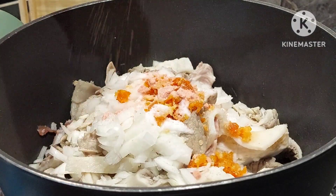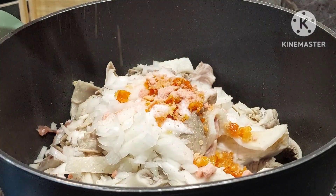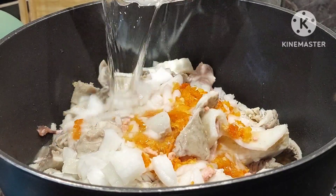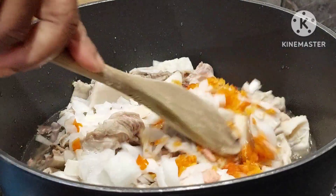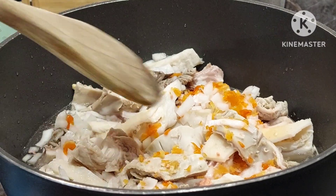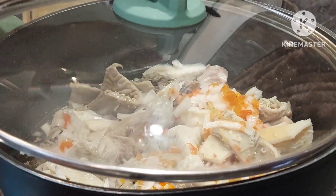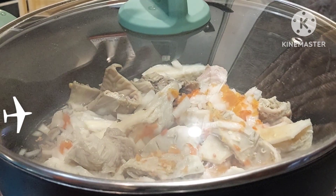Every ingredient will be listed in the description box, just in case you want to make use of this recipe — I'll be leaving you with all the ingredients I use. I'll go ahead and add some water just above the meat and cook it, because we'll be cooking it further after boiling it for a while.